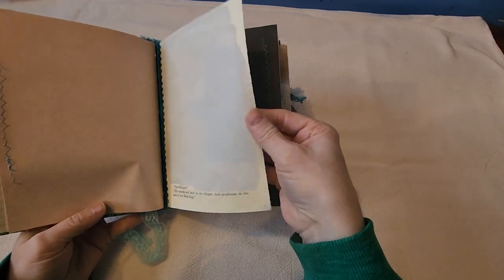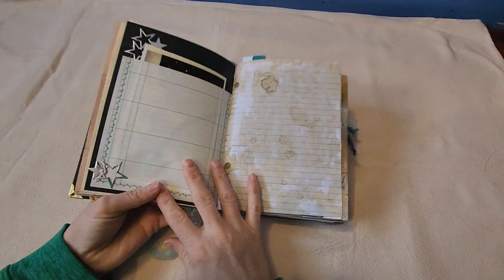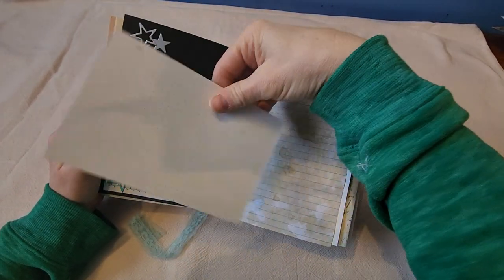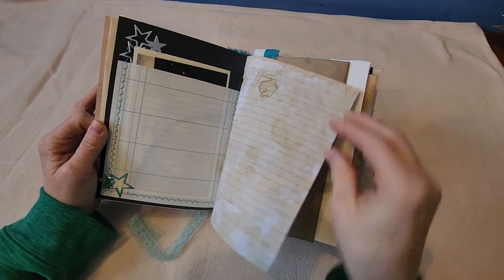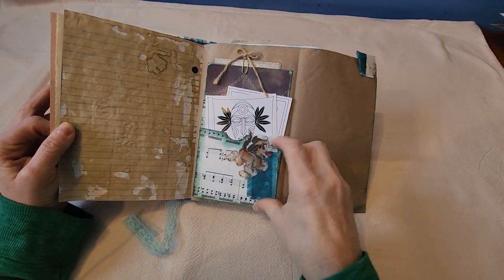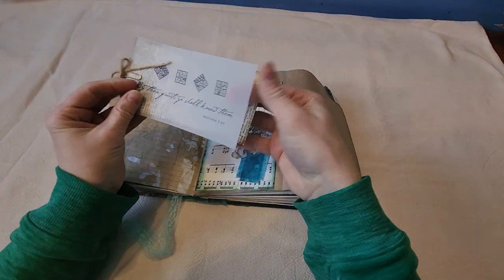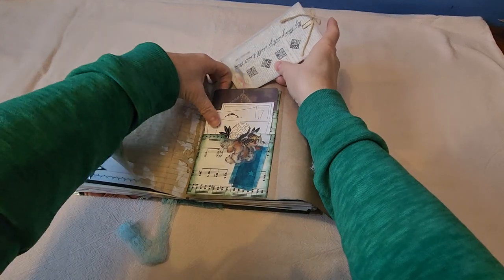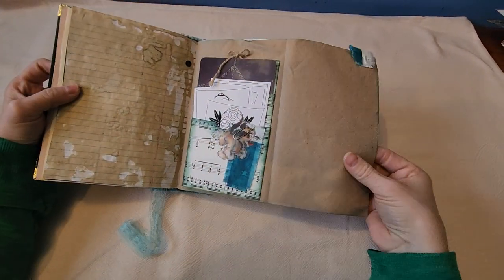I found it fun to leave some of the words from the pages. Look at these pages — they're just gorgeous, soft and silky on the edges. I stitched a little pocket on the other side and put a fun image in there. I put some dot paper on the back so it can be used as a writing surface, maybe for a poem or a secret message. Here's a little tag that says 'open me up.' I clipped and tucked some fun things in there that they can use — including journal cards.